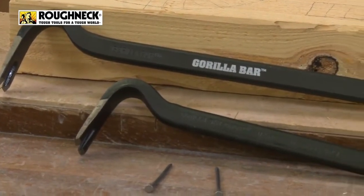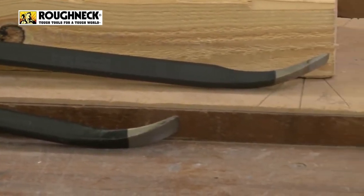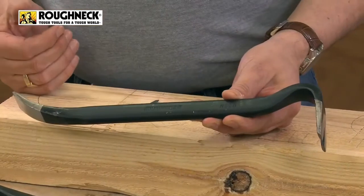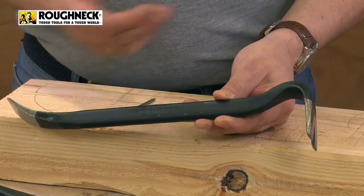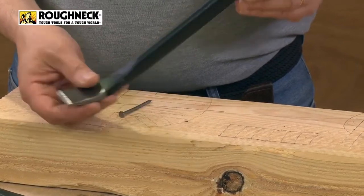This is the big 22 inch in the pack. Also in the pack is the 14 inch version. This is really useful as well because sometimes in restricted access you need something that's a slightly different size. So to put the two together, that's a really useful pack. All the same features — thick profile, really nice ground ends for getting under stuff.